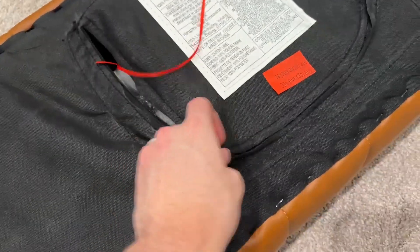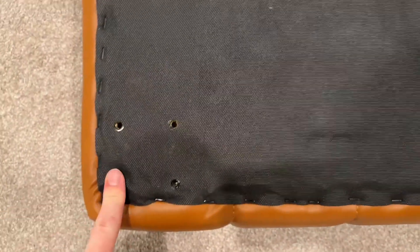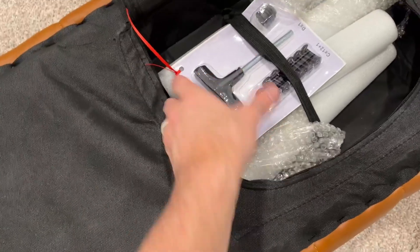Okay, so when you first get this you can see this is how it comes. It looks like there's just a little bit of assembly required. You got to go through and open this up, and then it looks like you attach the legs — there's four screws here. We'll go through and get this thing all put together.